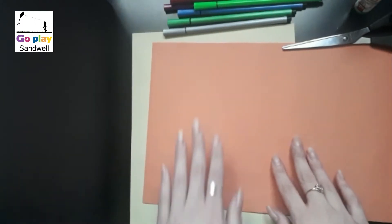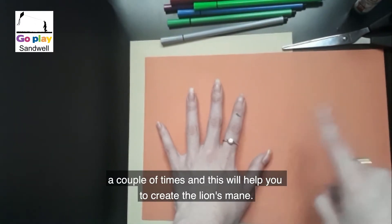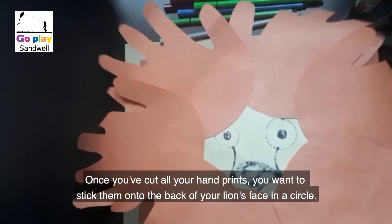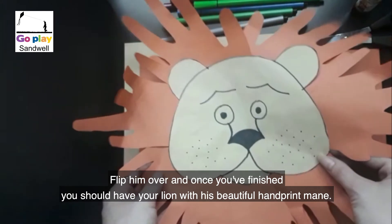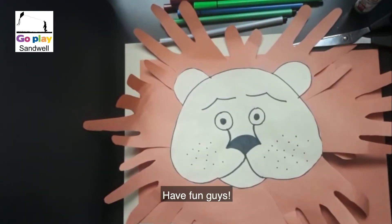Draw around your handprint a couple of times — this will help you create the lion's mane. Once you've cut out all your handprints, stick them on the back of your lion's face in a circle. Flip him over, and once you've finished you should have your lion with his beautiful handprint mane. Have fun, guys!